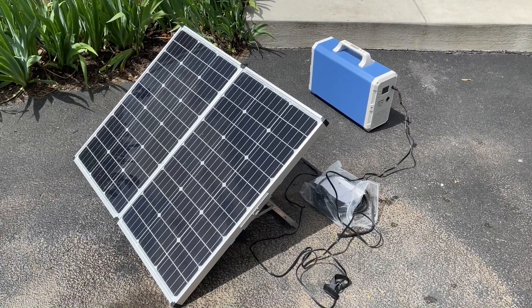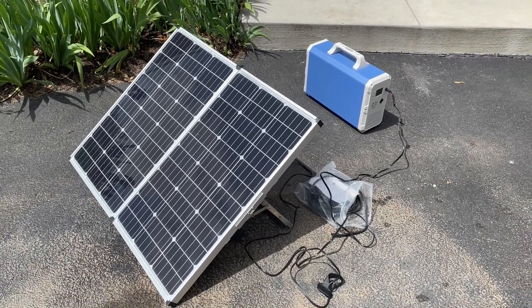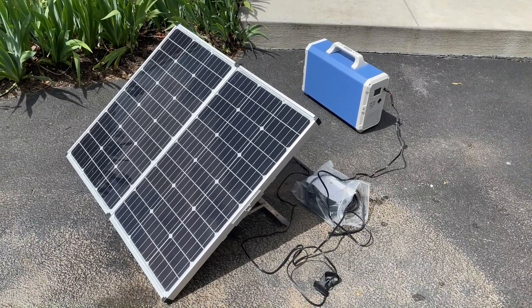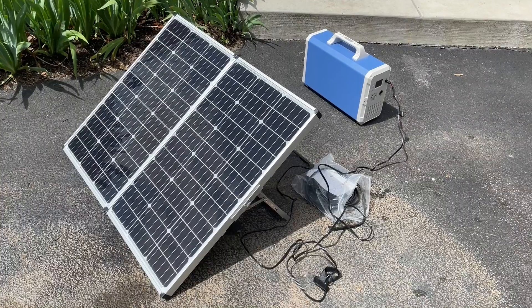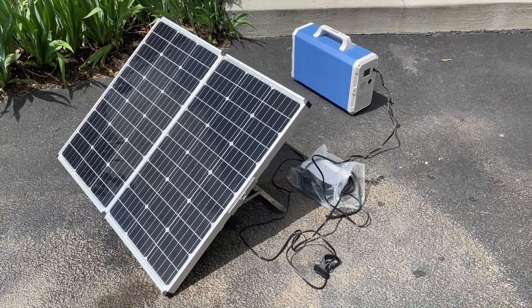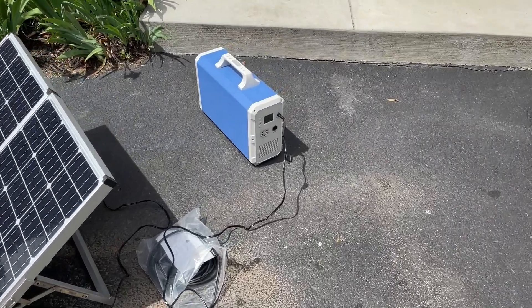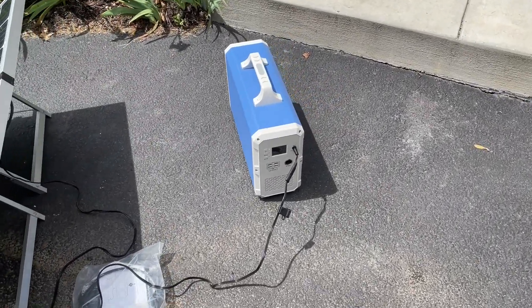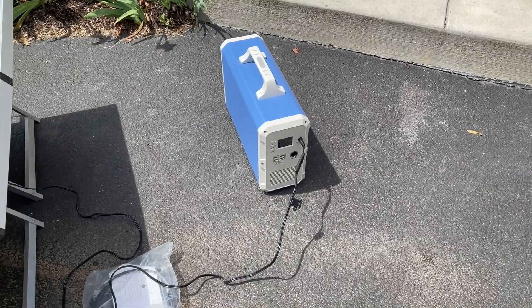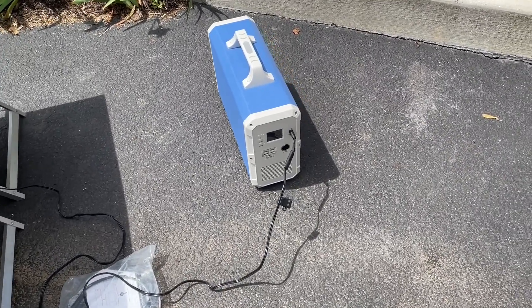I'm expecting a shipment today of the new Bluetti 350-watt solar panel, but I have this 140-watt Zamp panel that I bought when I bought my RV. I have the Bluetti EB240, so I thought I'd check to see what I'm getting out of this 140-watt panel and compare it when I get my 350.